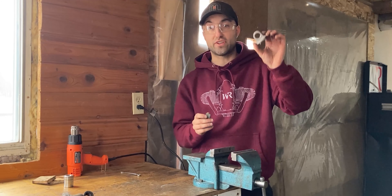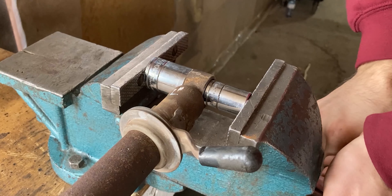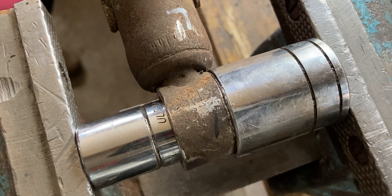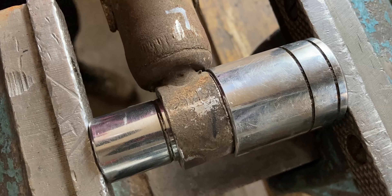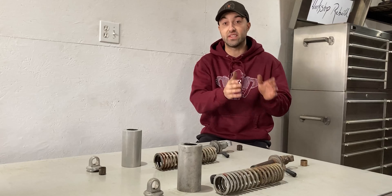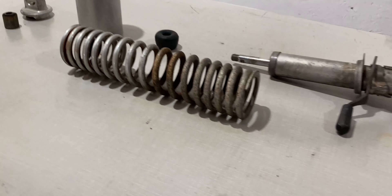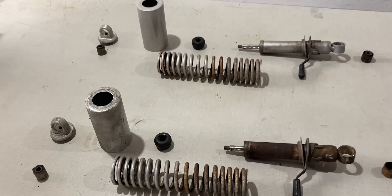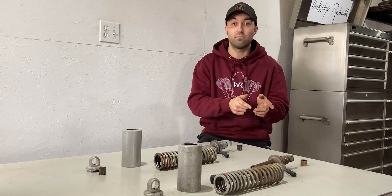The silent block came out of the top retainer super smooth — now let's do the same to the bottom shock absorber. I was able to push the second silent bushing out of the damper side of the shock assembly. Now all the parts are laid out on the table. I have a lot of work ahead of me, so I have to clean up all these parts. Once everything is clean I can evaluate them, and then I'll order in some new parts — especially those silent blocks, which have to be replaced.